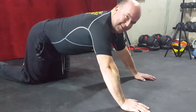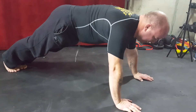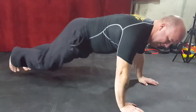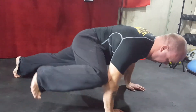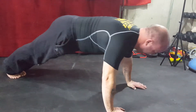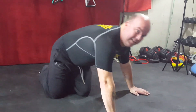Now we've got Spider-Mans. From the full plank, bringing our knee up, touching our elbow, bringing it back — five reps per side, or ten in total. Here we go: one, two, three, four, five, six, seven, eight, nine, ten.